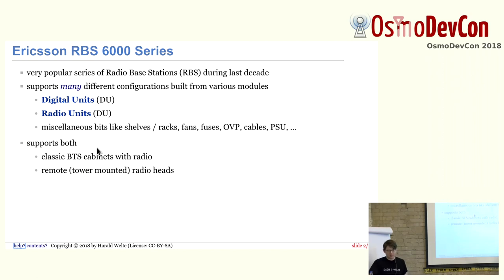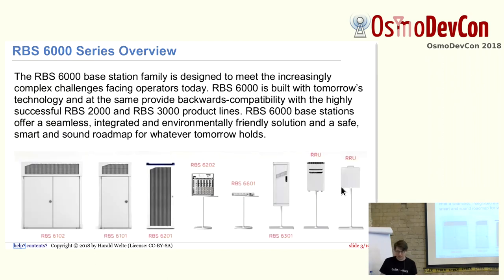They are built from various different modules. Digital units DU and radio units RU, and then all kinds of miscellaneous bits like shelves, racks, fans, fuse boxes, over-voltage protection, cables, power supply units, and so on. From those modules you can build either classic BTS cabinets where the entire radio is in some kind of cabinet, or you can drive remote radio units — the tower-mounted radios. You can think of it a bit like Lego for base stations.